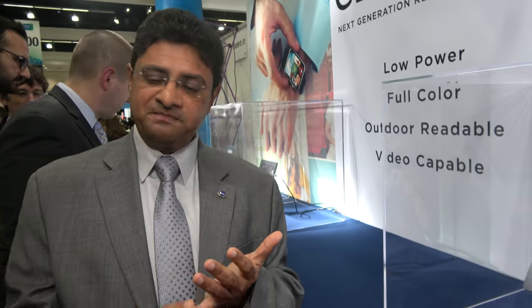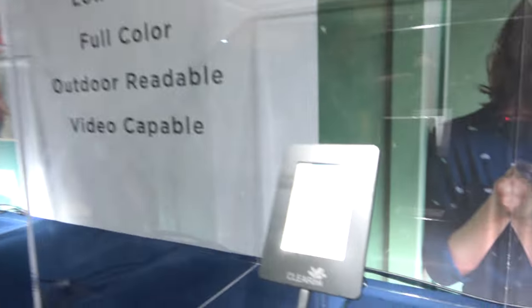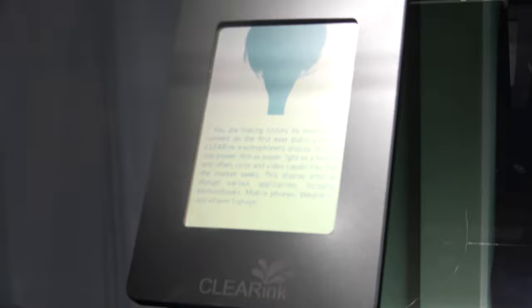Historically, electronic paper has had the following benefits: it's usually low power, it's usually sunlight readable, it's thin, it's light, and so on. But historically, most of the reflective technologies have had the challenge of offering color and the challenge of offering video. And this is a technology that is able to do that.